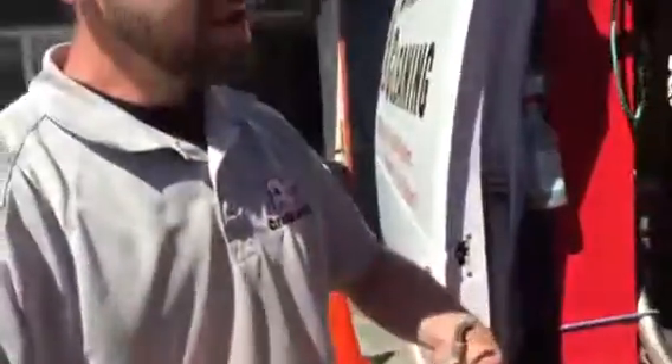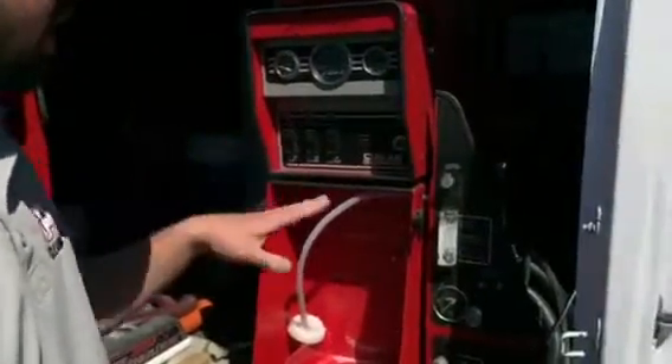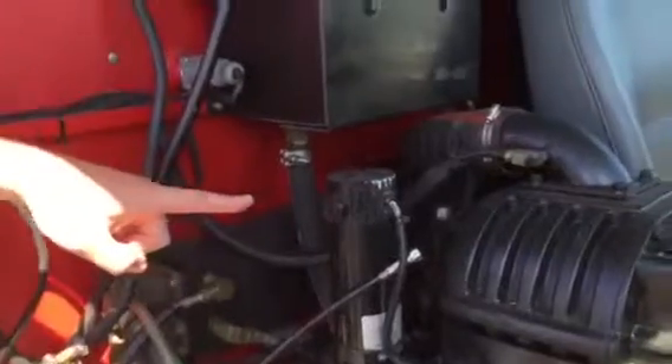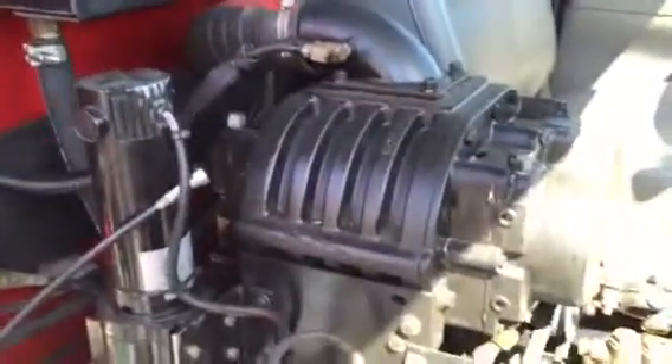We were actually at a customer's house one day and we popped the dog house in, and the customer noticed our blower motor up there. He recognized it because that's the same type of blower they use on drag racers. That's what's giving us the vacuum to pull the water out of people's carpet — it's a hot rod blower.